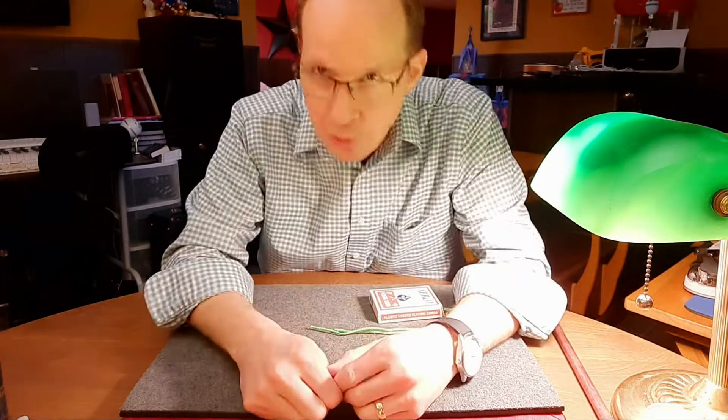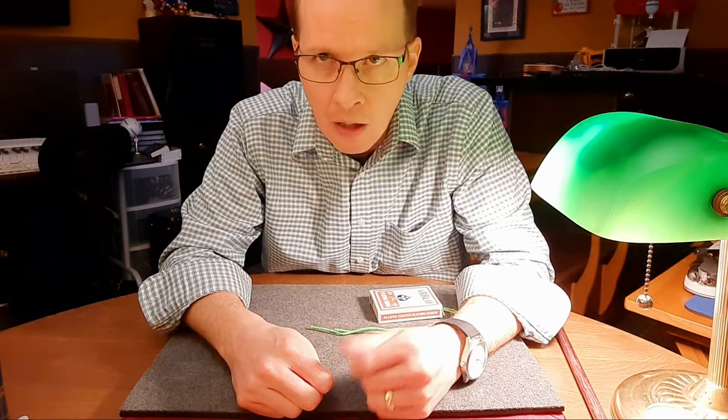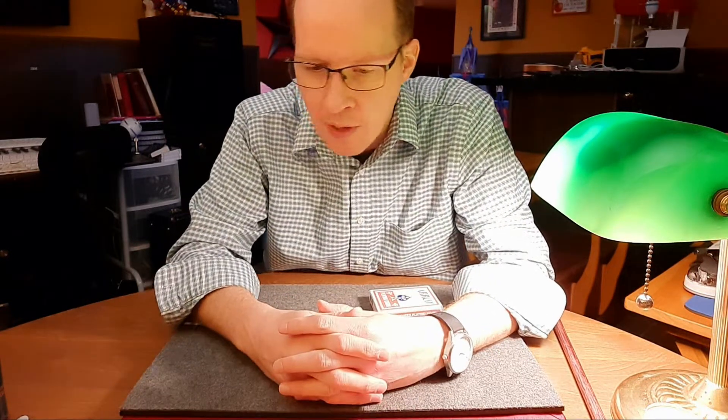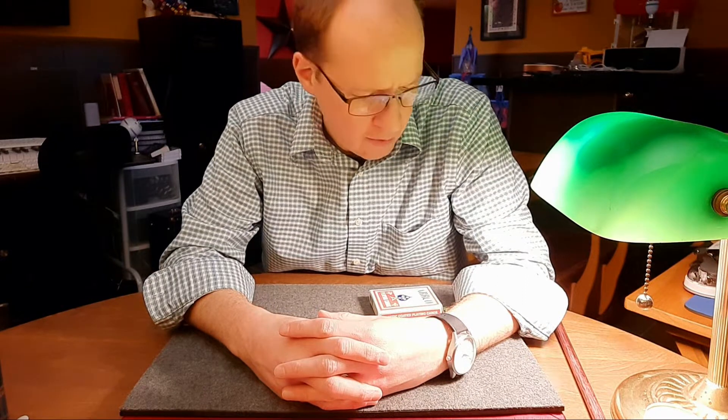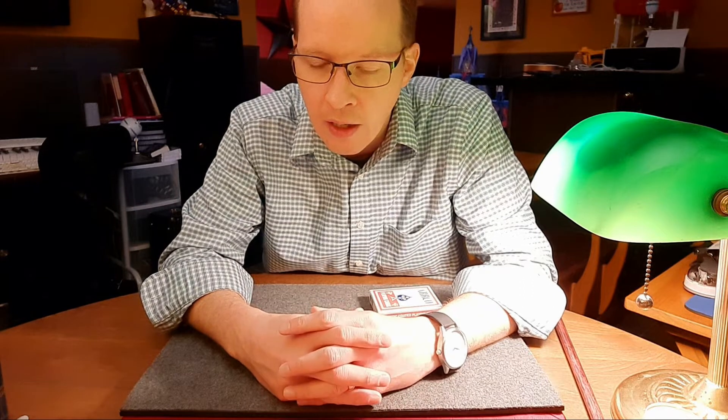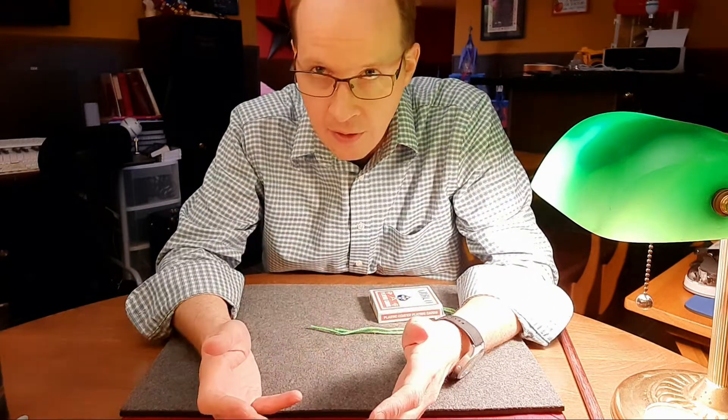This old trick — I saw this with Michael Lamar a long time ago in an old video that demonstrated some household kinds of magic tricks. This is one of the ones that he showed, and I've always gone back to it.